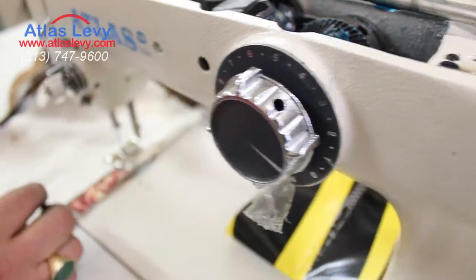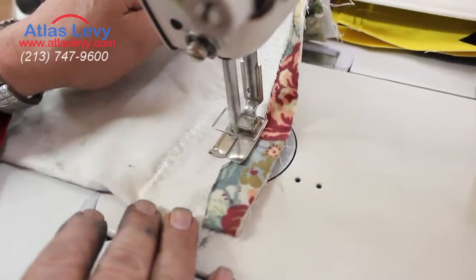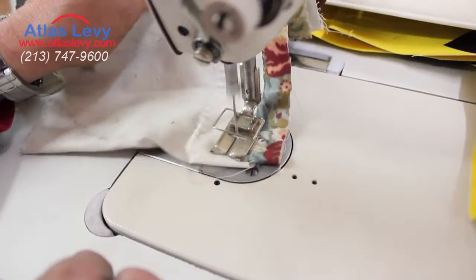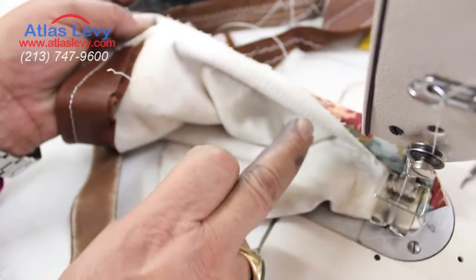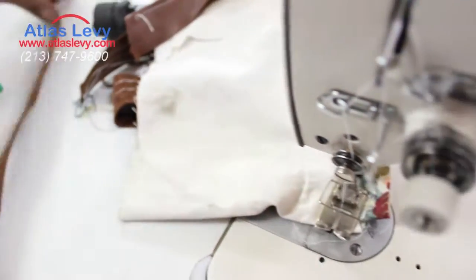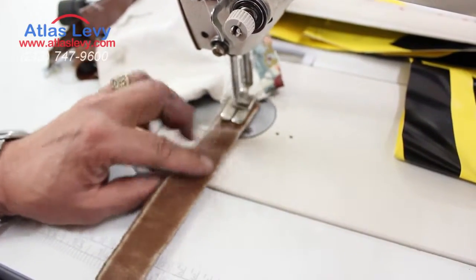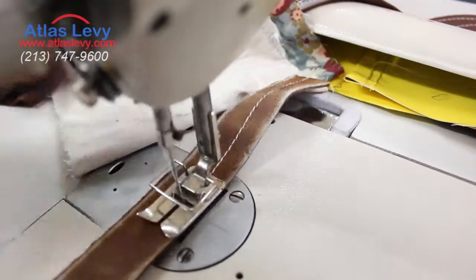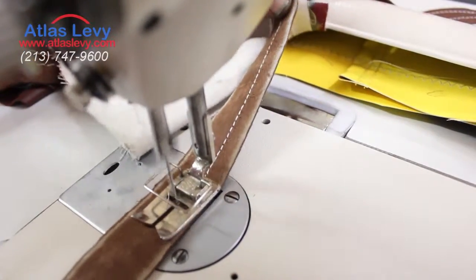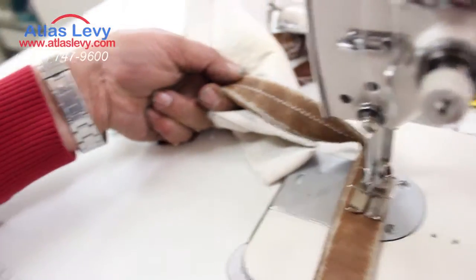Right now I'm going to demonstrate the machine after we did that job, so it's going to be a perfect straight stitch — as you see over here. Perfect straight stitch, back and forth, and over here too. Now we're going to go on the ladder and you can see also. That's the best this machine can do: a straight stitch.